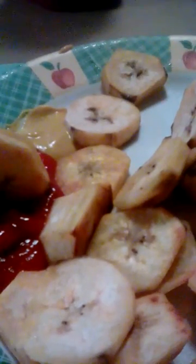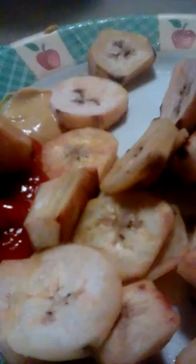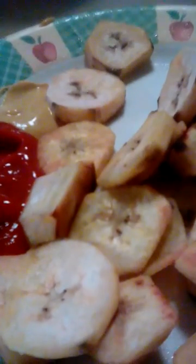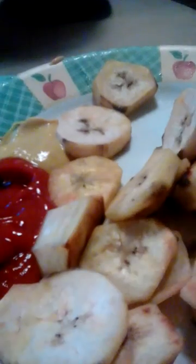That's me and here I'm dipping. I personally like them better with the ketchup. Let's try the mustard.